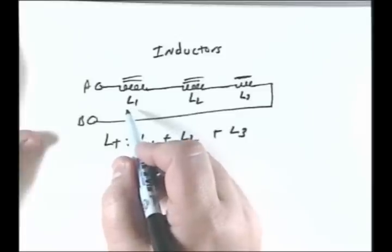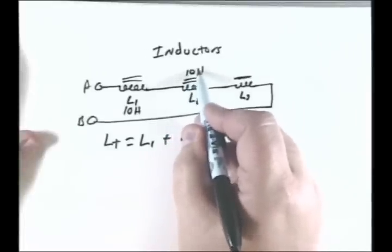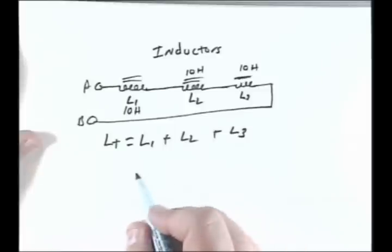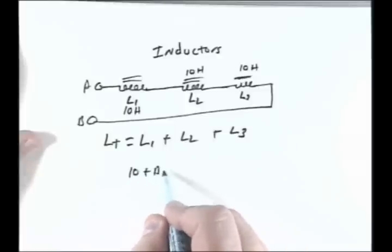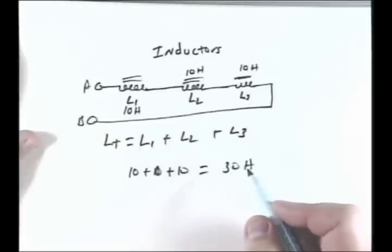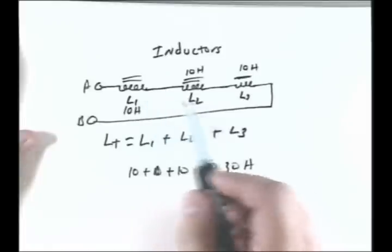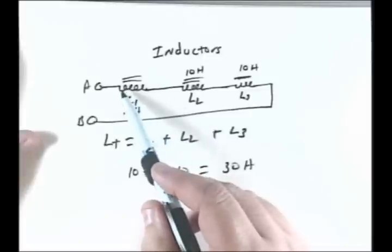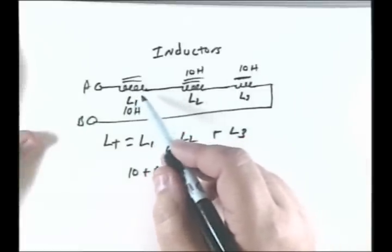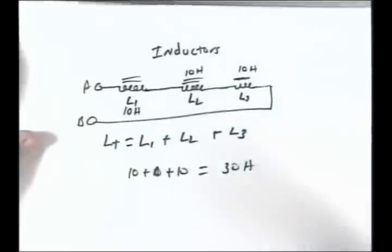If this is a 10-Henry inductor, and this is a 10-Henry inductor, and this one is 10 Henrys, then the total inductance would be 10 plus 10 plus 10, equal to 30 Henrys. That's for inductors in series. You've also got to remember that inductors are AC devices — inductors act like a wire at DC, so they don't really have much impedance to a DC signal. And there's also the resistance of the wire itself to consider.